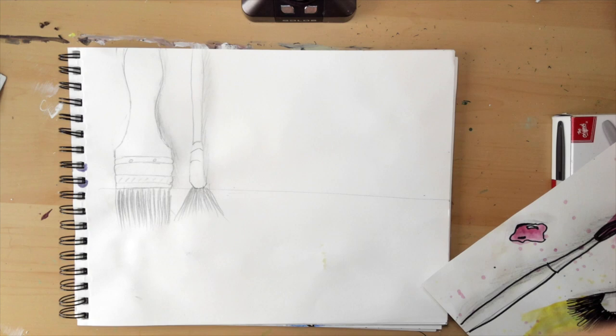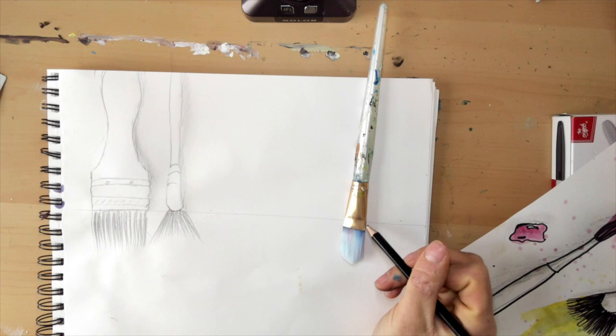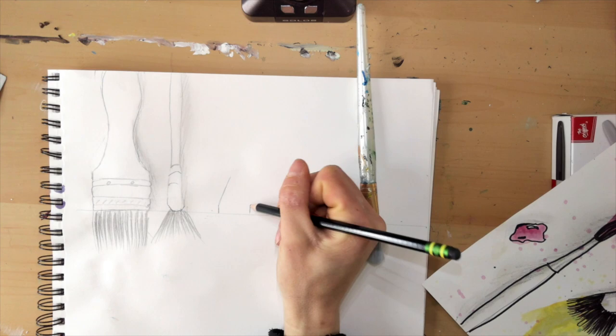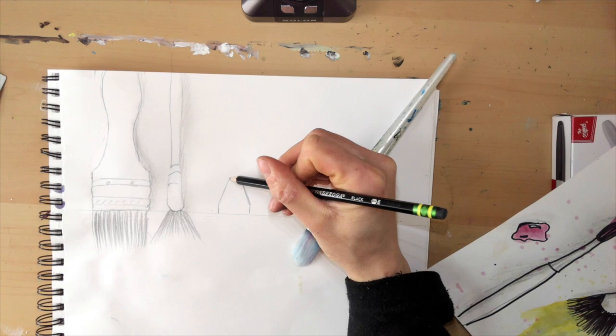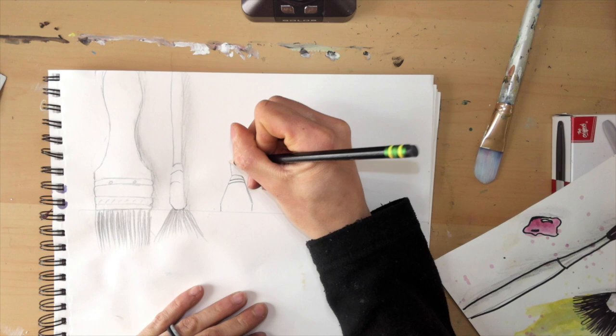We'll use this paintbrush to go off of. I'm going to look at the metal part first. This one's kind of pressed — it comes up, angles in — and then I see a curve line here and a couple more curve lines in there. From there it's thick and then it gets a little bit thinner, but we want to see the whole thing.